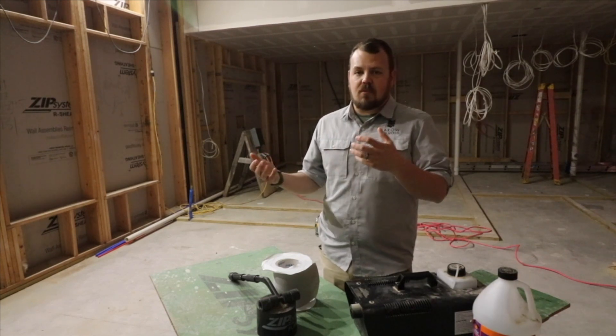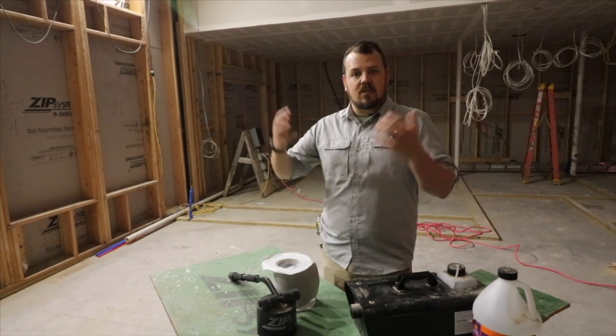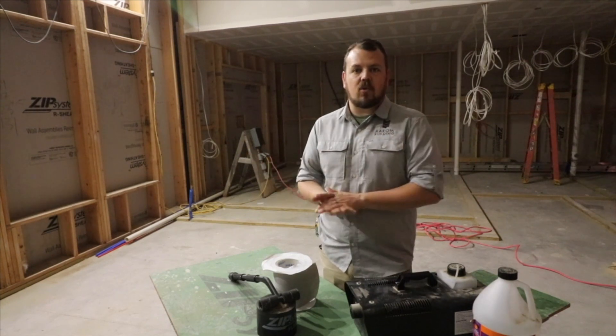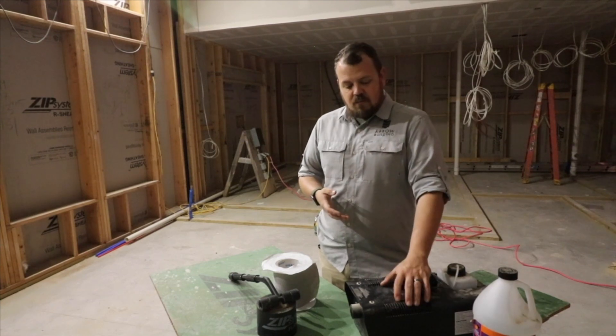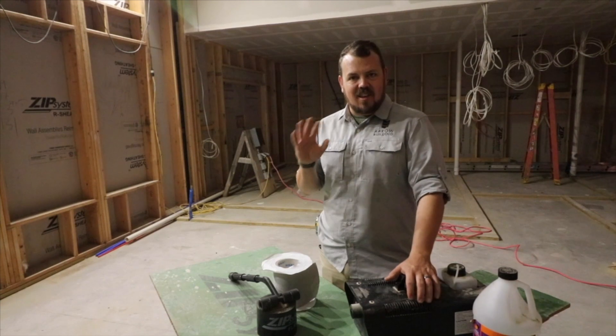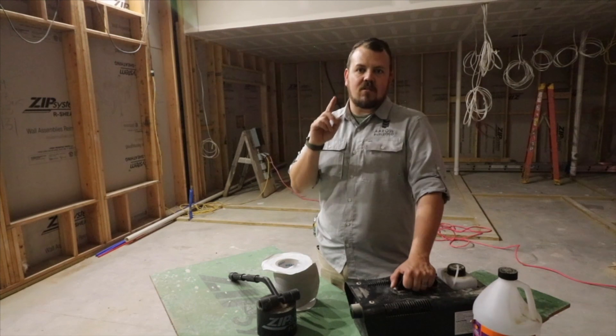But if this were a finished conditioned home, or even if it was the middle of winter and it was really cold outside and we had a heater in here and we depressurized the house, we could get things to show up — or vice versa if it's summer and we're cooling in here. So: fog machine, IR camera. And then the next one is the thing that makes sense to me but might not be your first thought — and that's your ears.